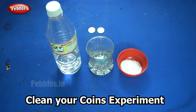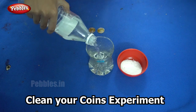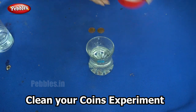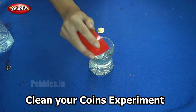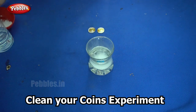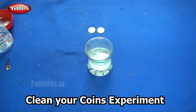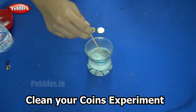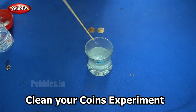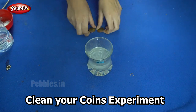I am going to pour the vinegar into the glass. Then I am adding one teaspoon of salt and waiting till it dissolves — you can also mix it. Mix it till it dissolves completely. Now you can see that the salt is almost dissolved completely.